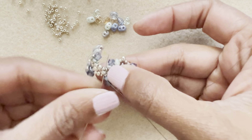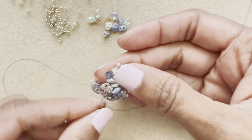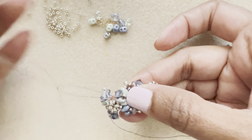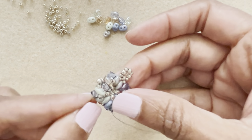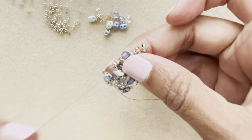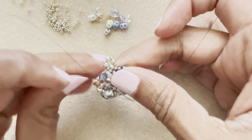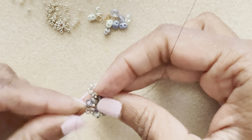Now tie off your threads. Go through the 8, then the 11 next to the super duo, and into the super duo. Tie a half-hitch knot between the super duo and the bicone. Then go through the bicone and more beads. Tie another knot between the 11 and 8, continue forward, and tie a third knot near a super duo and bicone. Then hide the final knot inside the bicone.